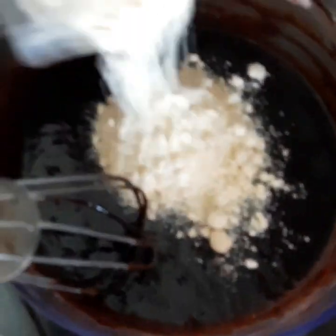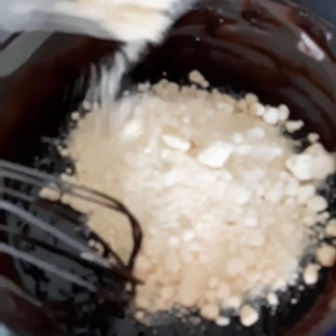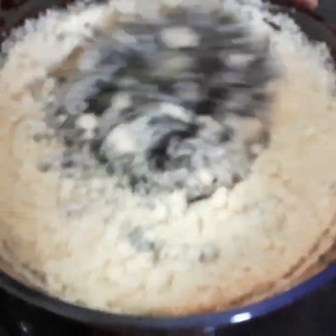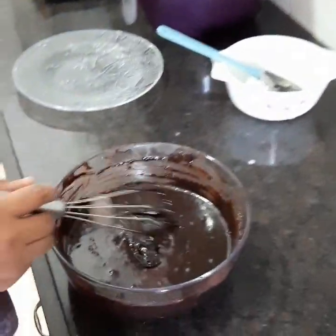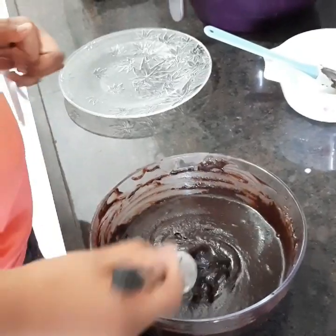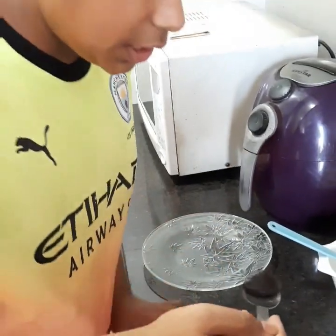Now the mixture is ready. My mom is putting some almond flour in it, which is the main ingredient. You can see it's done like this — it takes a lot of time. You can see that the paste has become very moist. Some people like to taste the cake batter itself, as it is very tasty.